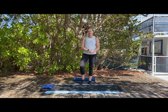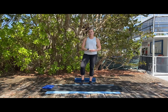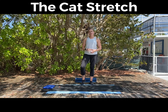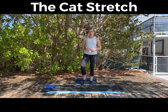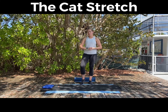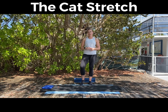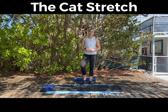Hi everyone, thanks for watching this video. I just wanted to go through a few stretches with you. You can make them as static or dynamic as you want. They should help particularly if you've been sat at a makeshift desk at home the last few weeks. If you've been a little bit more sedentary than normal, they can really help just to access that range of movement in your spine and just maintain a level of flexibility.